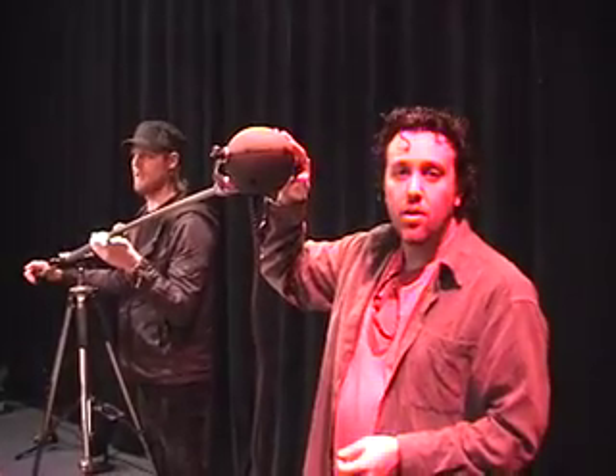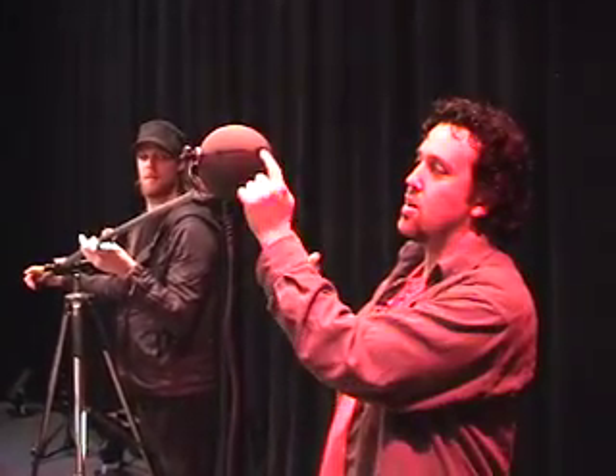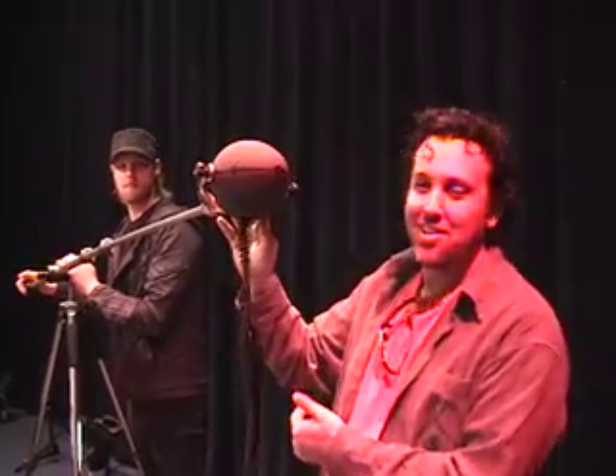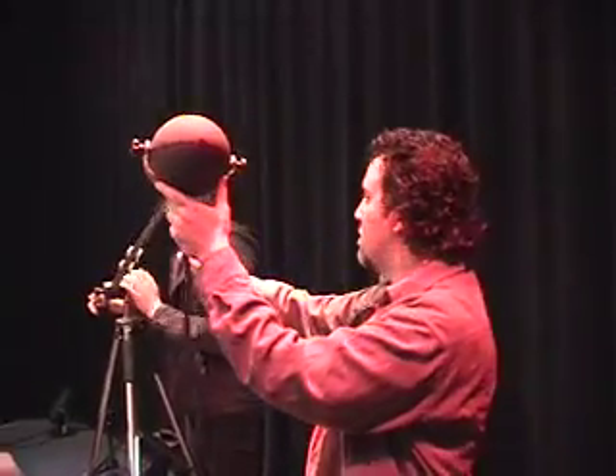They're rewiring all this out here. This is a three-dimensional head microphone. It's got center, two sides, and center, two sides on the back. It even records above and below. And 7.1 surround sound.